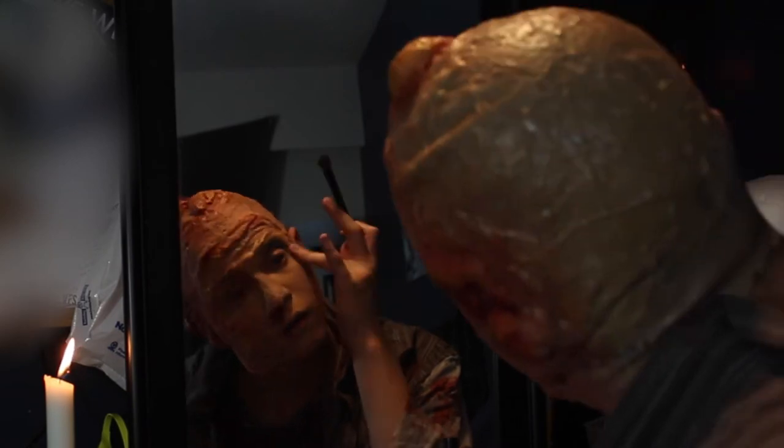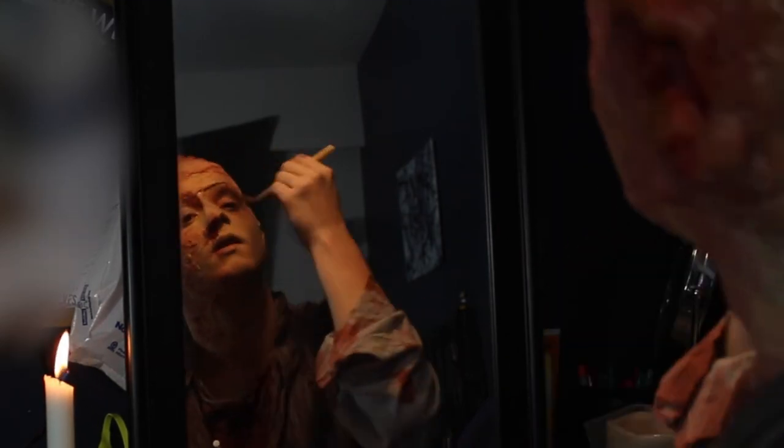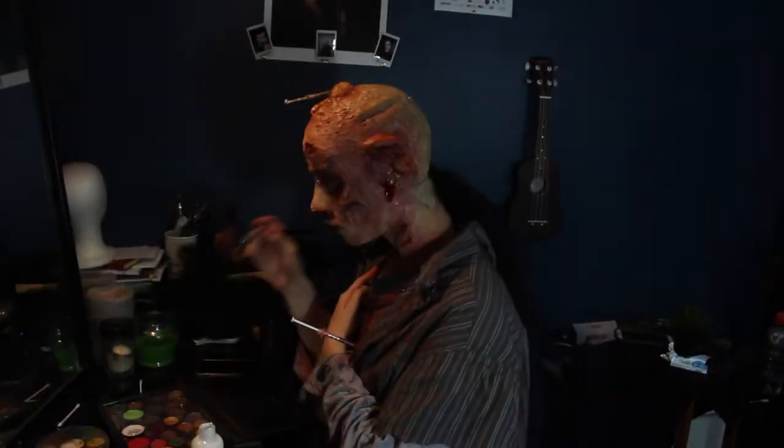Now I'm going to grab an eyeshadow palette and fill in my crease, under my eye, and all around with different shades of red, brown, green, yellow, and blue — just a bunch of different colors to make my eyes look really infected, bruised, and nasty. I continue that eyeshadow color all around my face, eyes, forehead, and neck.